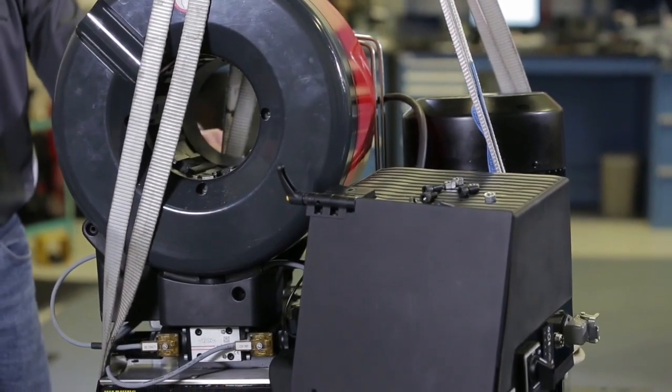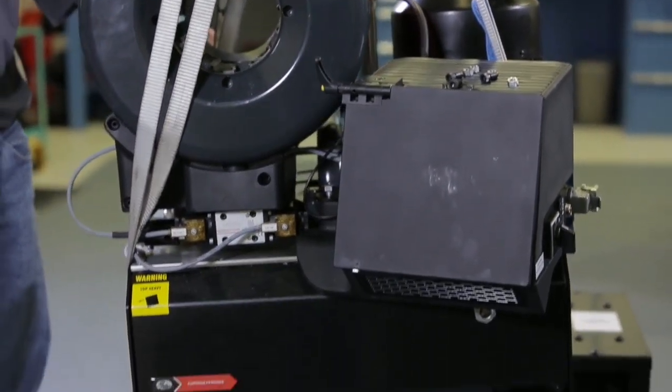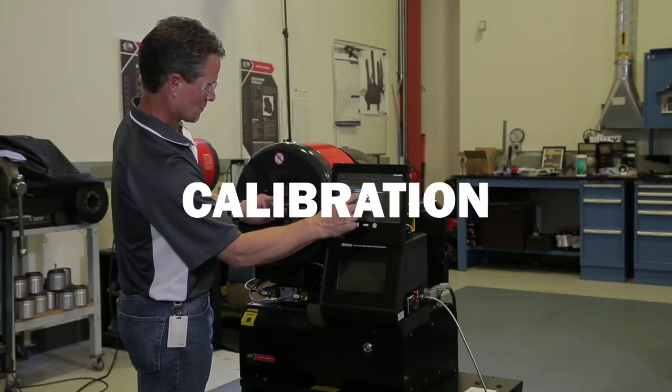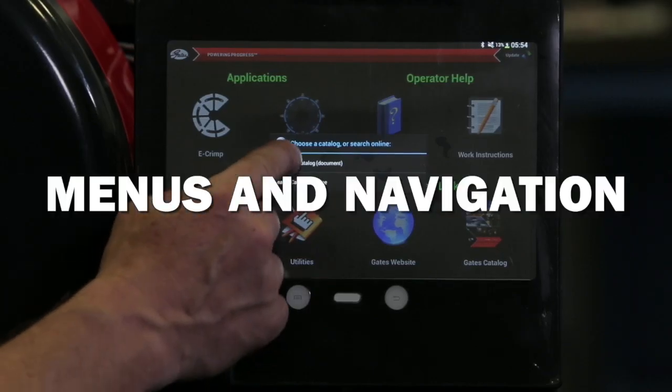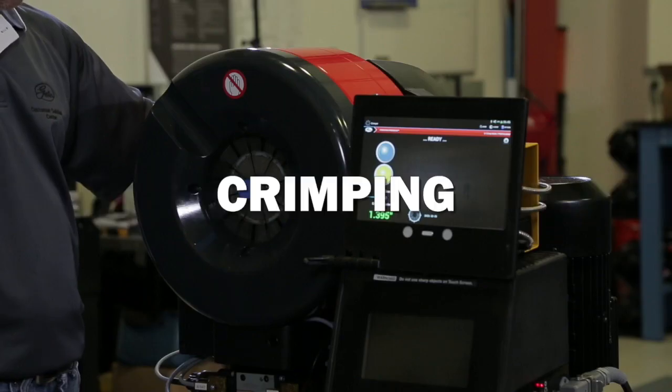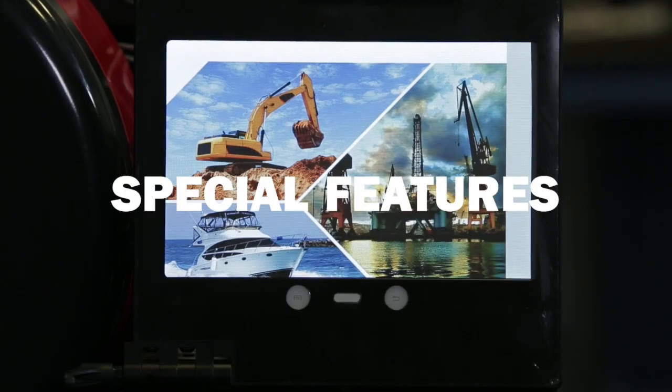In this virtual manual you'll find videos on the GC32's specifications, machine setup, calibration, use and navigation of the control panel, how the user interface works, crimping, favorites, and special features.